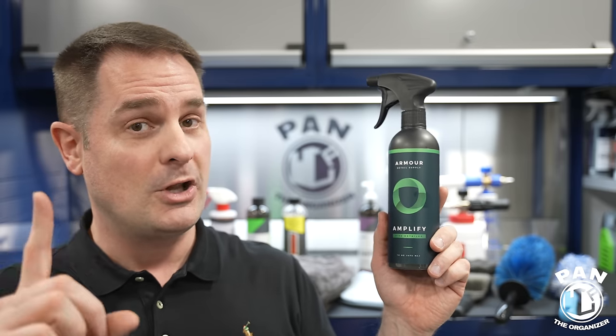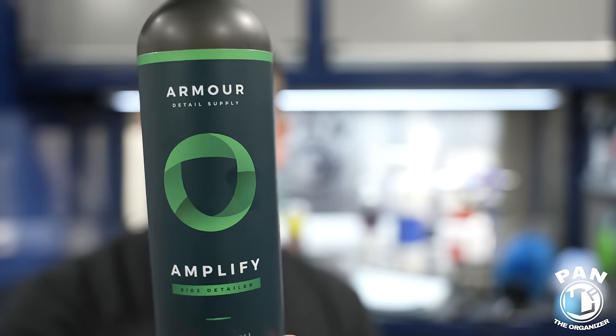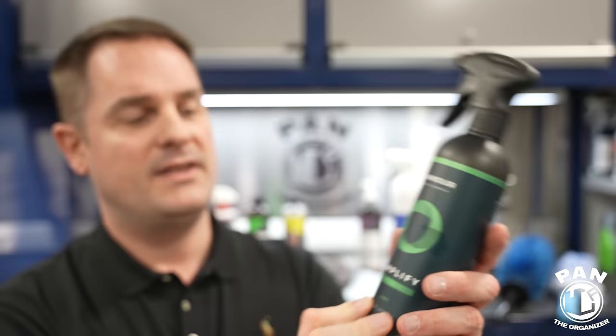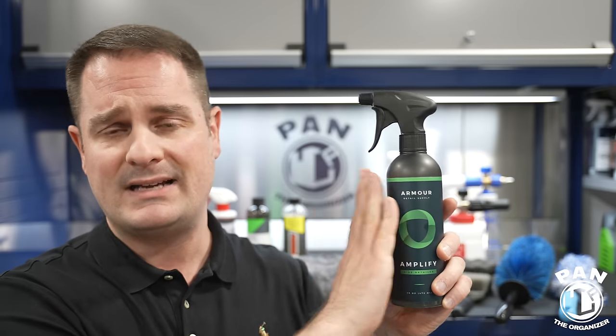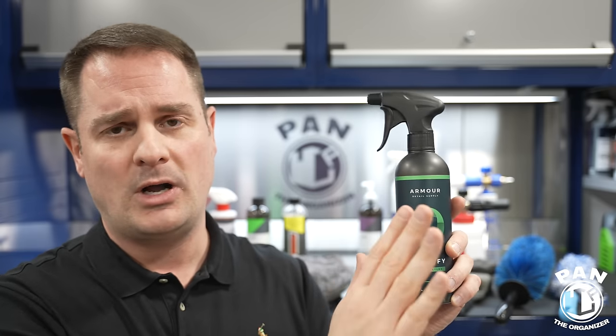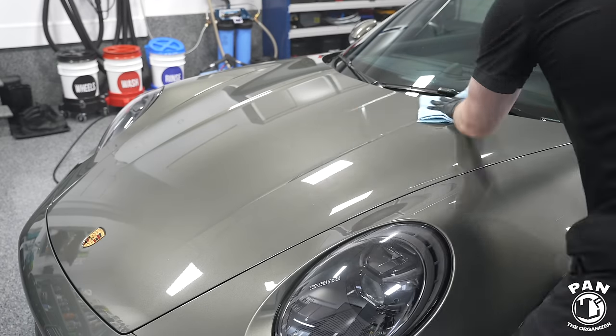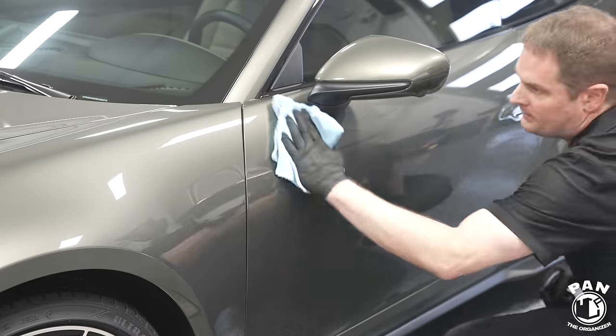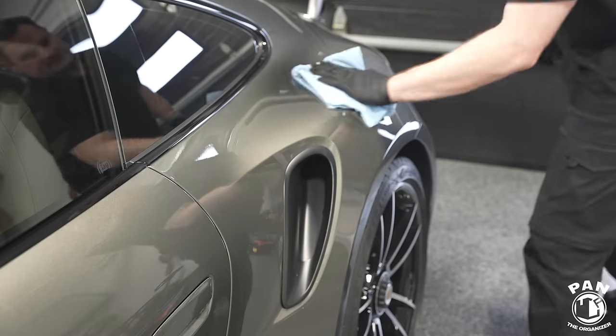Using a quick detail spray as a drying aid works wonders to add lubrication, and also boosts gloss and slickness on the surface once you're done. I highly recommend one I've been really liking recently: Armor Detail Supply Amplify. This is an SiO2 or ceramic-based spray detailer. You can use it on top of regular waxes and paint sealants, no problem — but if you have a ceramic or graphene coating, even better. It boosts gloss, boosts slickness, and gives crazy lubrication when towel drying, helping prevent marring.